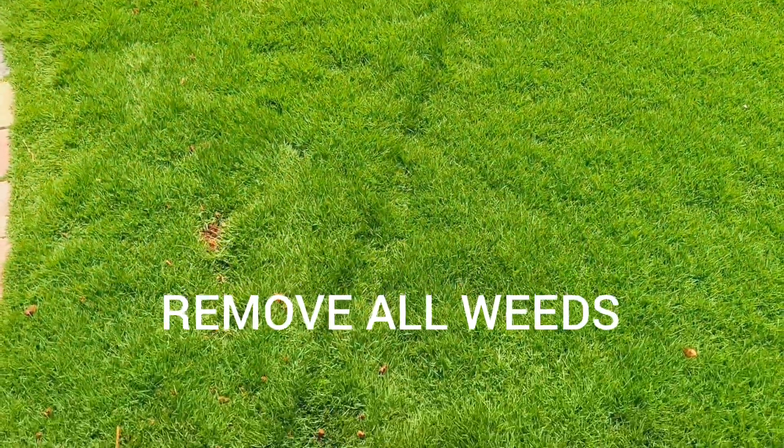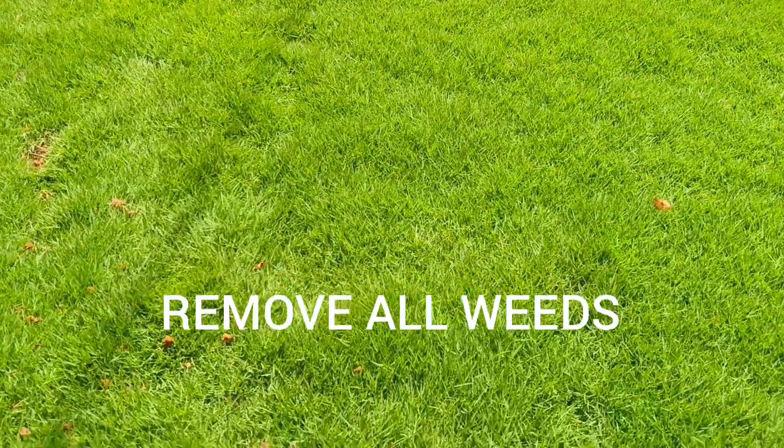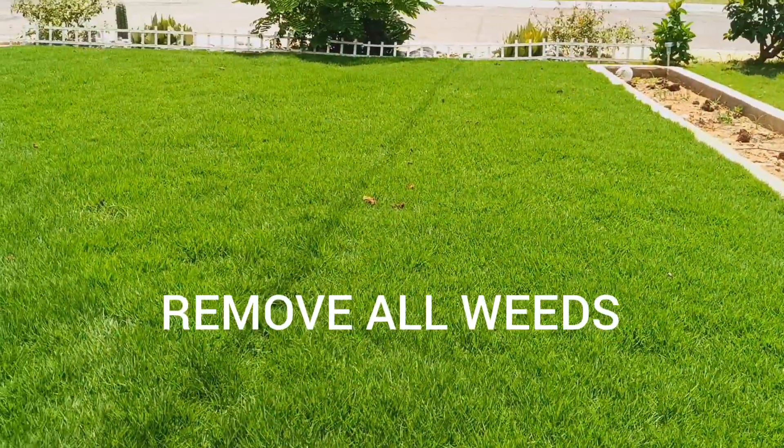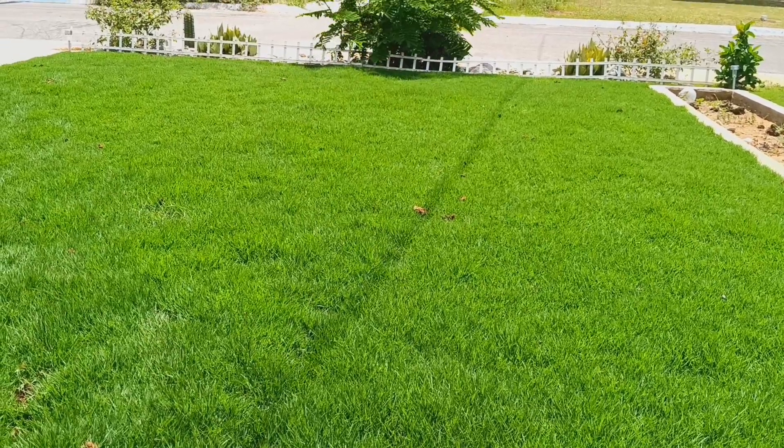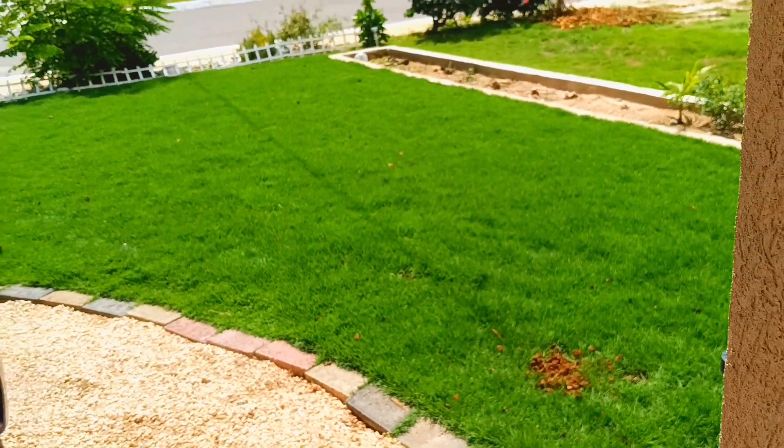You have to get out all the weeds as soon as you see them. That's the number one thing. If you pay somebody to do it, it will cost you too much, so you have to make sure that you take the weeds out of the grass yourself.